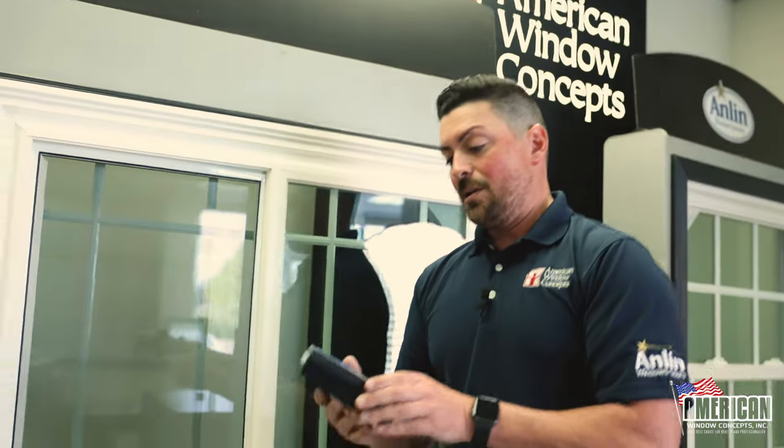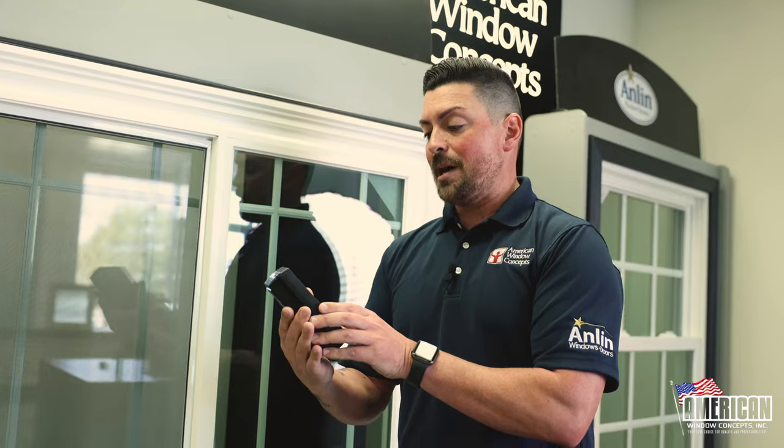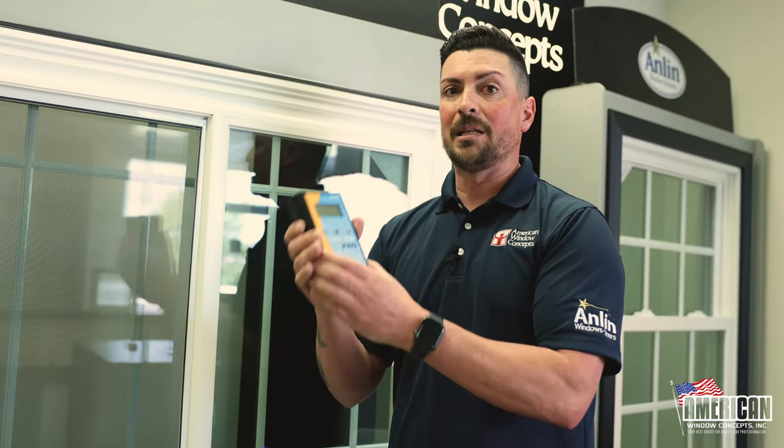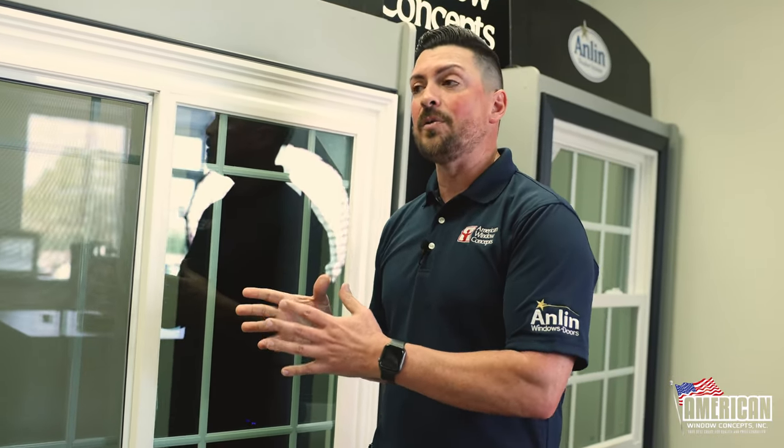This is something that — I mean, it's like $1,100, so I wouldn't expect the average homeowner to spend $1,100 just to find out. That doesn't make any sense. But if you go to a glass shop and say, hey, I need somebody to inspect my windows just to make sure they have low-E and, if they do, what grade it is — that little tool right there is how they would determine whether or not you have it.